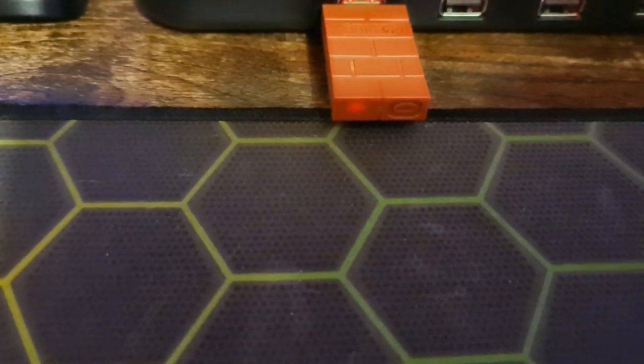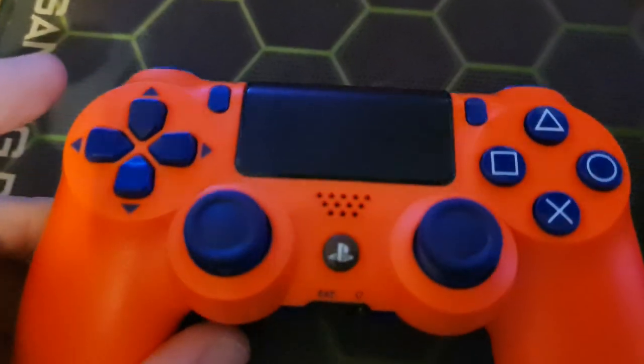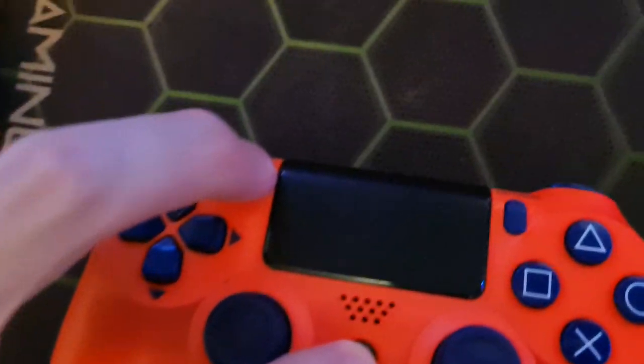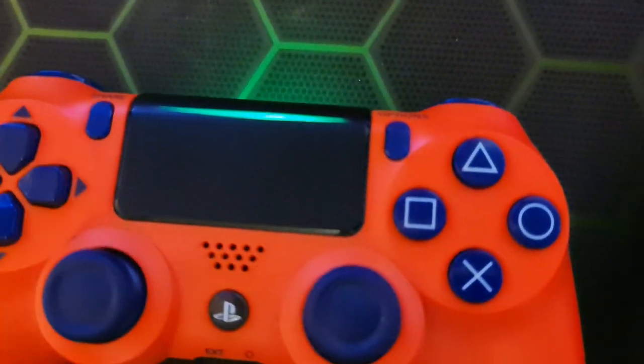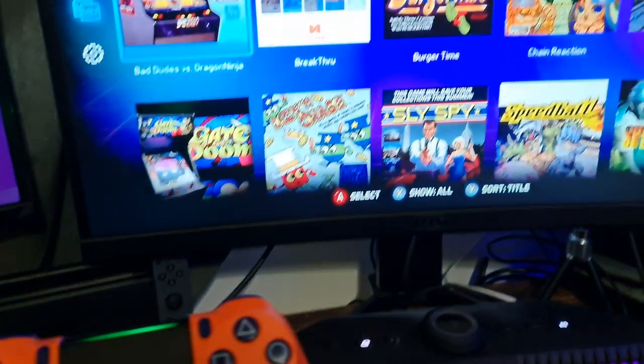I'm going to press that in and let go, and you can see it's blinking more rapidly now. I think the pairing on a DualShock 4 is press and hold the Share button and the PS button at the same time until you get a nice little flashy like that - and bosh! A green light and a stationary light on there means it should be paired. Let's move up to the screen.